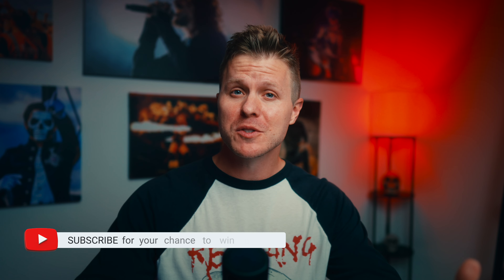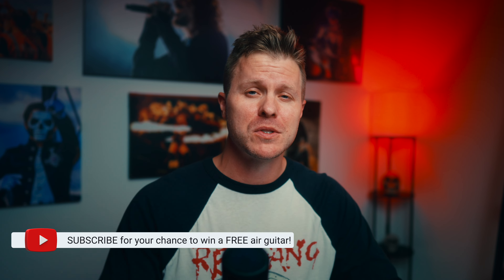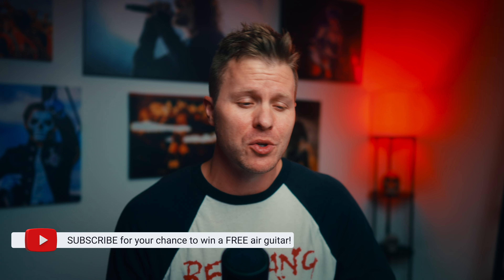That's it for this video. Thanks for checking it out — appreciate it. If you haven't subscribed to the channel yet, please do so we can go on this YouTube journey together. Hit the bell and the like button. And if you have any questions about anything you saw in this video or how I shot that, feel free to comment below. Until next time, be excellent.